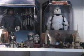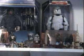Sliding on across, we've got a 12-inch clone trooper, part two of the war room scene, a Lego speeder with Anakin and the Tusken Raiders — just before the beheadings are to take place, I would imagine.